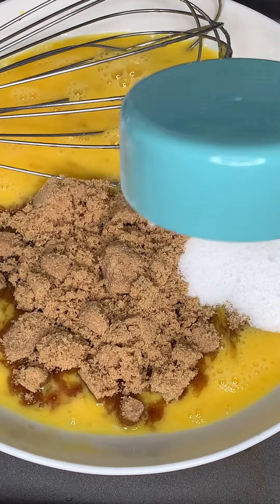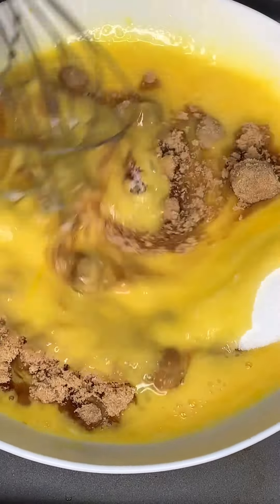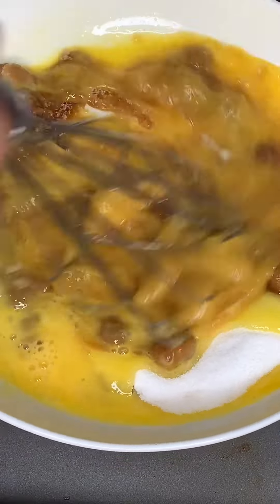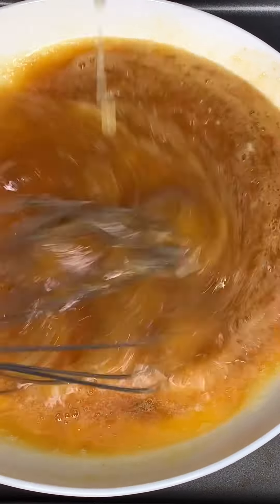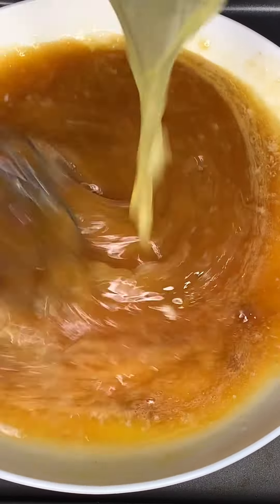Then we're going to add half a cup of brown sugar and half a cup of granulated sugar — mix that in. It should be looking something like this. Once we've done that, we're going to slowly add our melted butter while whisking.